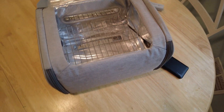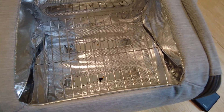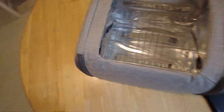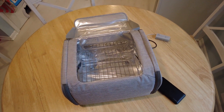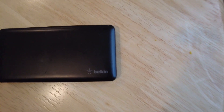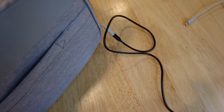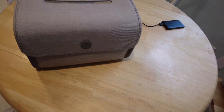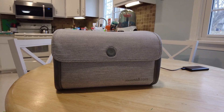One thing to note: you don't want your hand in there when it's on. It should only be able to turn on when it's closed, not when it's open. The UV light can be harmful and is something you should definitely avoid any skin contact with. Now I've got the battery pack plugged in and I'm going to give it a tap — there you go.